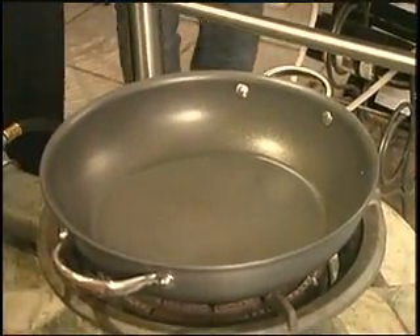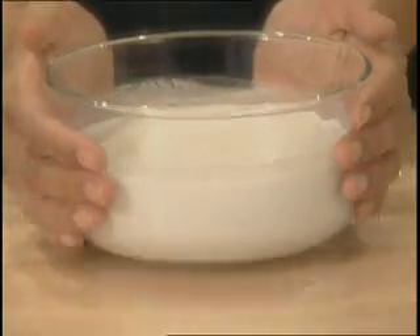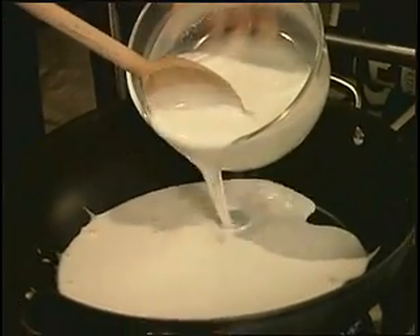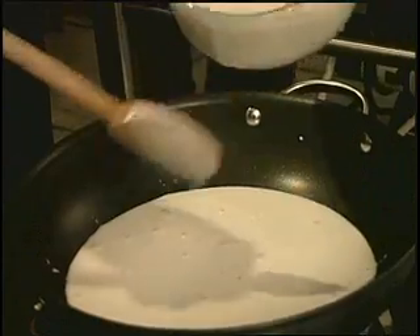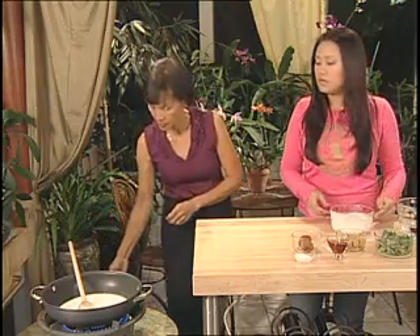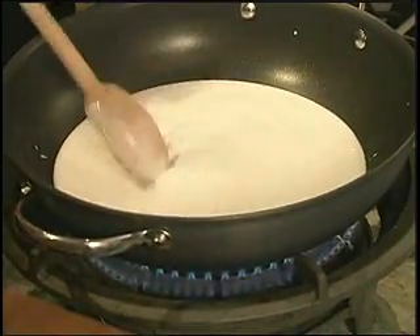Set it to medium heat. You'll need one 13.5-ounce can of coconut milk, but pour in only half first. Bring the coconut milk to a boil.